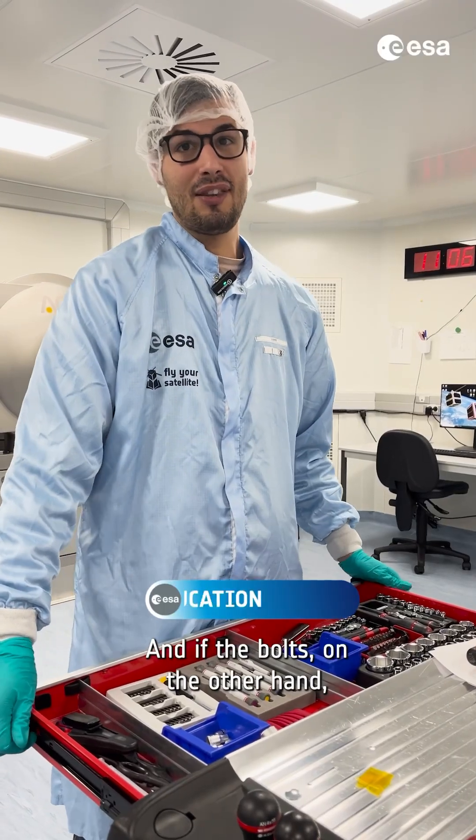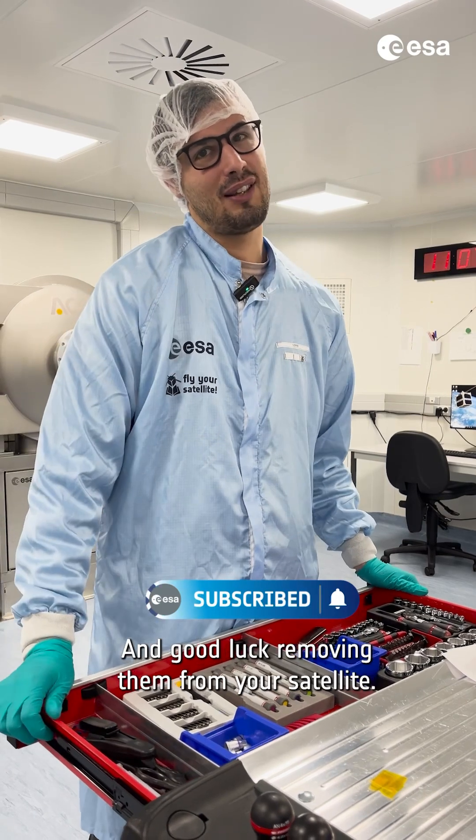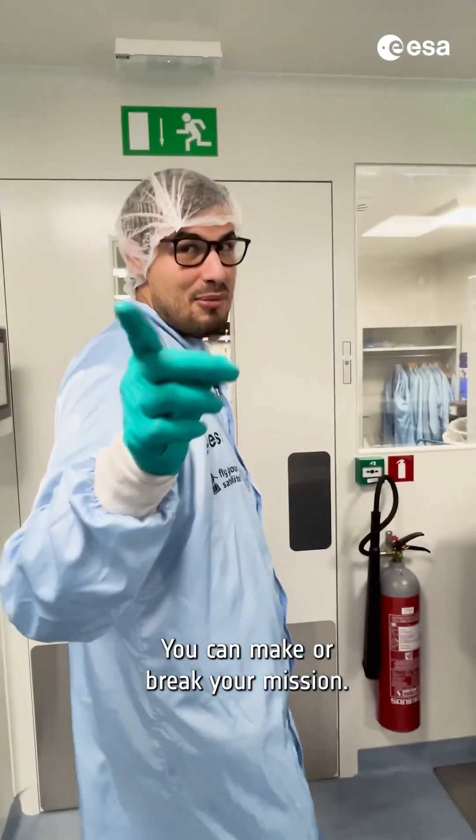And if the bolts on the other hand are too tight, well, you might strip them — and good luck removing them from your satellite. So make sure you learn how to torque properly. You can make or break your mission.